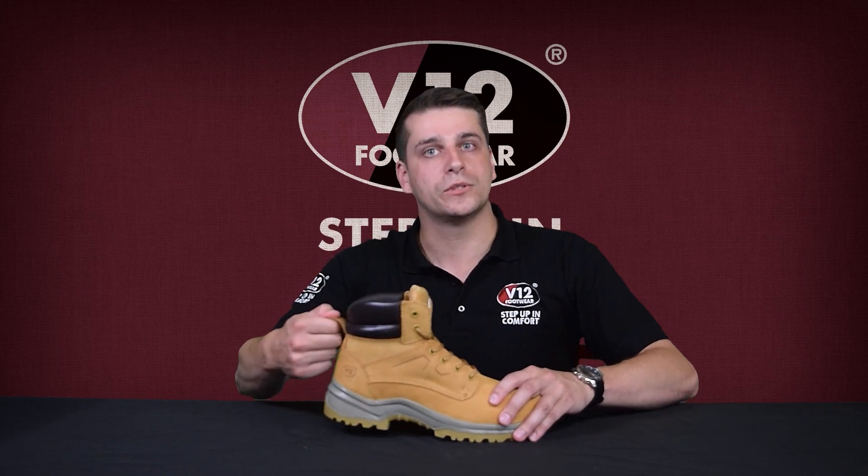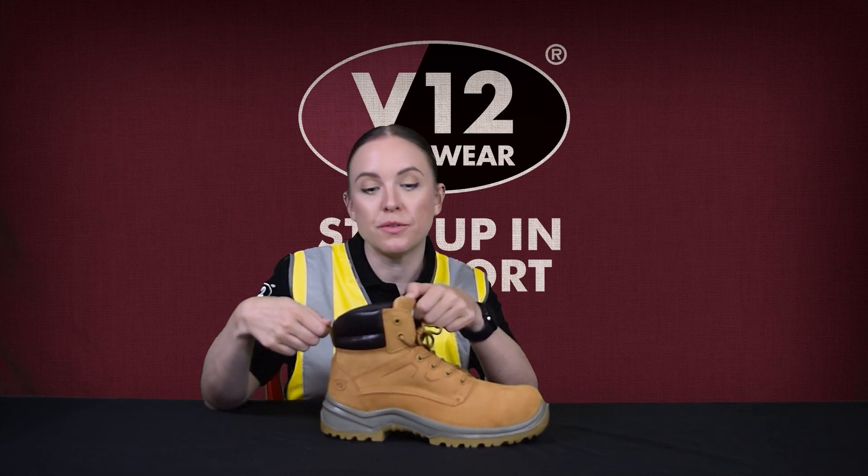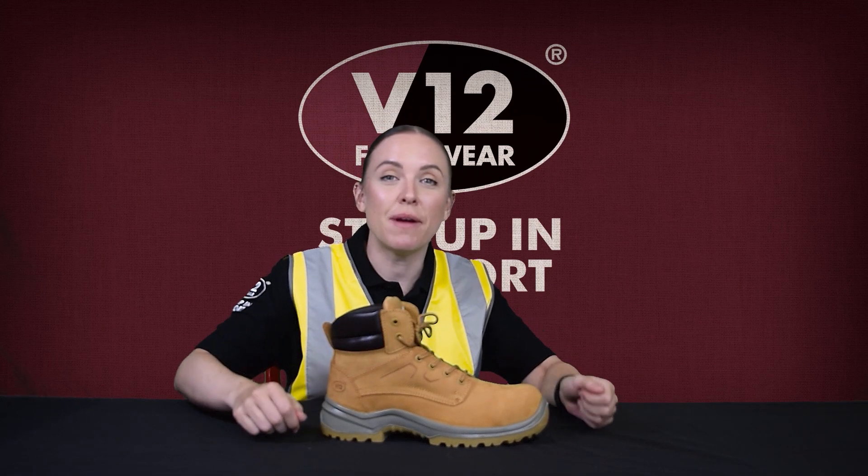And finally the Bobcat features a non-snagging eyelet system and a heel pull tab. So this means that there's no fuss or drama when putting on your boots, and thanks to these there's no extra risk of snagging and tripping.